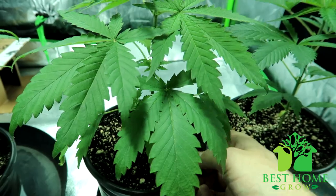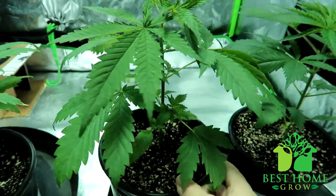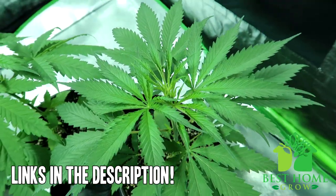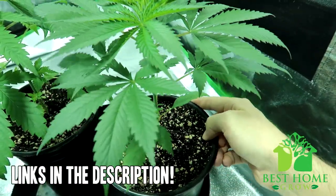The lights I'm about to mention are in no specific order but I have broken them down by coverage area, so we're going to go over a 2x2 coverage area, a 3x3, 4x4, and 5x5. Links to all the grow lights mentioned in this video will be in the description section below — I'll put Amazon links and also LED grow light depot links as well. Now let's get into the lights starting with a 2-foot by 2-foot coverage area.